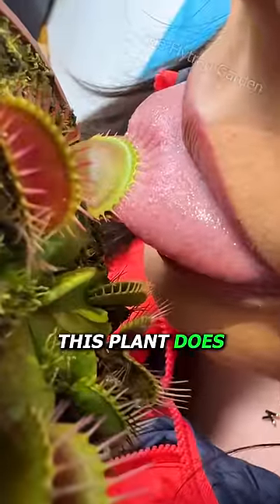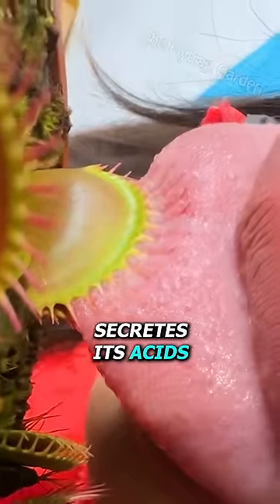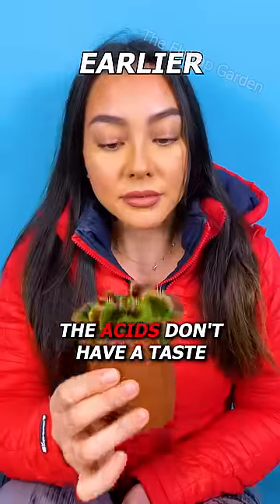The first thing this plant does is form a seal. This is bad news for Karen, as this is when the plant secretes its acids. The acids don't have a taste, but they will be stinging.